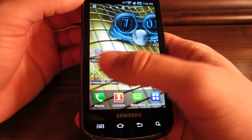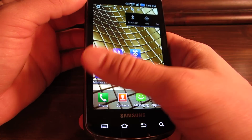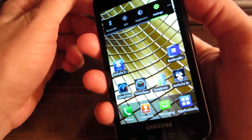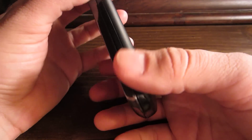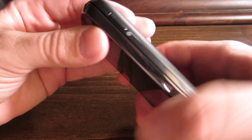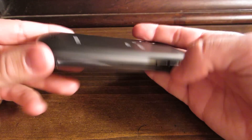I think it comes with 7 home screens, but I deleted some to make 5 — I don't need that many. It's a little thick, but it's light and feels really good in the hands. The speaker is right there, USB port, microphone, power button, headphone jack, and the volume rockers. And that's pretty much it.